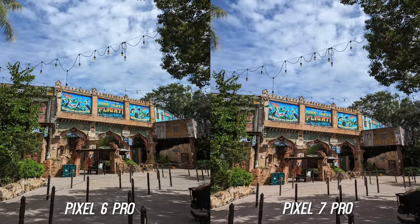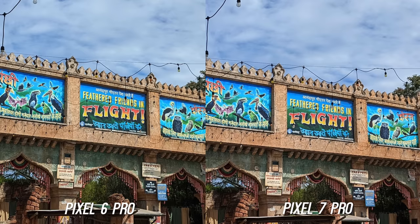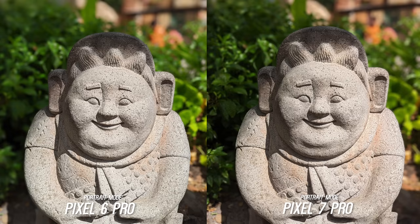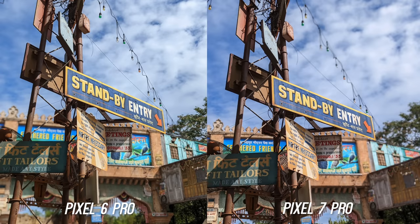The Pixel 6 Pro is on the left and the Pixel 7 Pro is on the right. I know the intro is different but thought this would be easier to follow along. I took so many pictures because I was so excited for the Pixel 7 Pro camera this year, but after looking at so many side by side I think this will have pixel fans split in how they feel — and I will explain throughout the video.